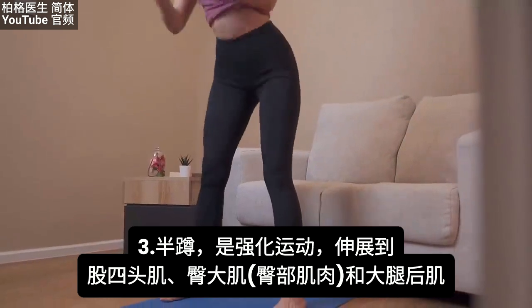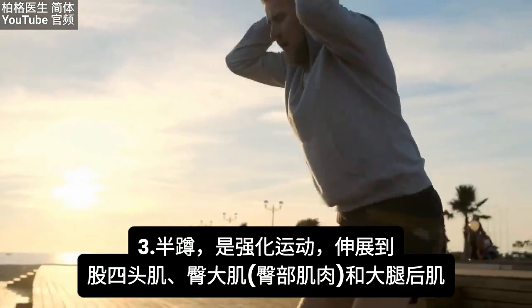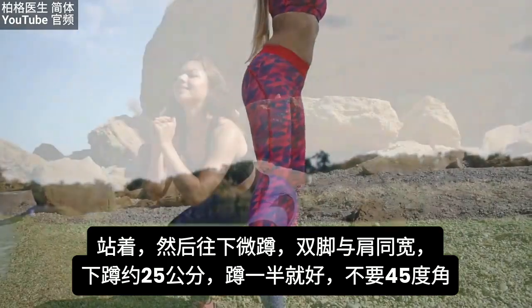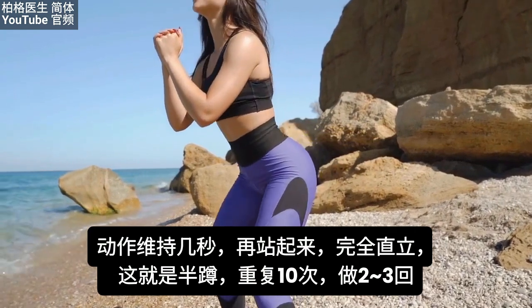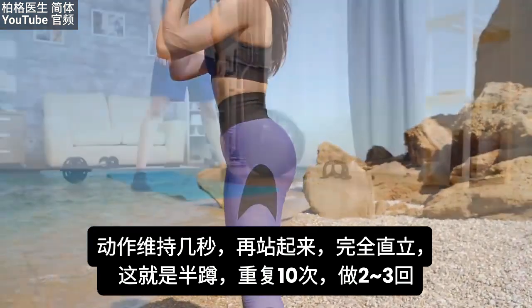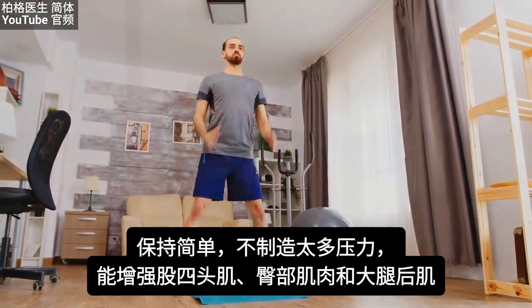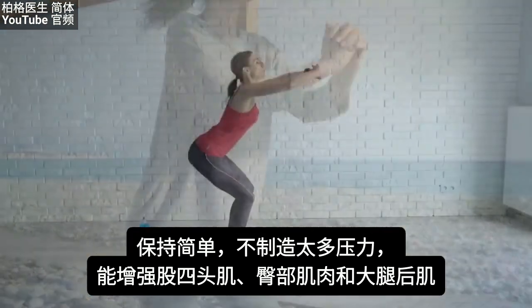The third exercise is the half squat, which is more of a strengthening movement targeting the quadriceps, gluteus, and hamstrings. Stand with feet shoulder-width apart and squat down about 10 inches — not all the way to a 45-degree angle, just a partial squat. Pause for a few seconds, then stand back up fully. Do 10 repetitions for two to three sets. Keep it manageable — the goal is to begin building up the quadriceps, buttocks, and hamstrings without excessive stress.